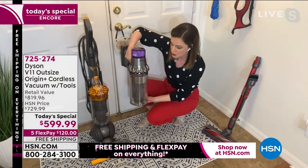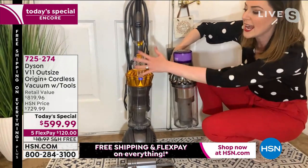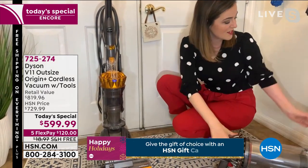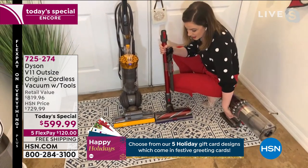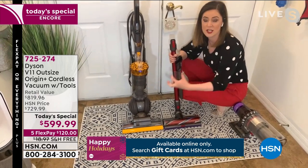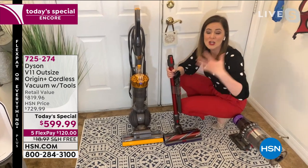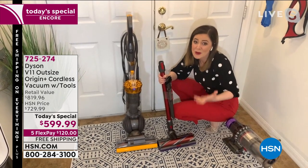Gemma shows the bin from the Dyson V11 Outsize Origin next to a standard corded upright — you can see the beautiful 0.5-gallon bin, meaning fewer trips to the garbage can. The extra-large high-torque cleaner head is just as big as a corded unit. You get all the features of a corded range, but without the weight and without the cord — so you're free to roam your home, up and down stairs, out to your car, with the same powerful Dyson suction.